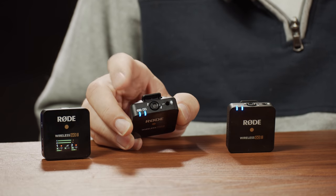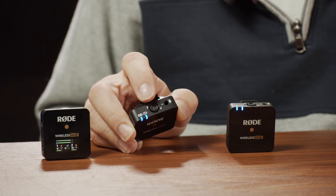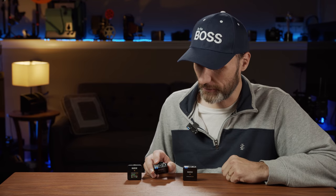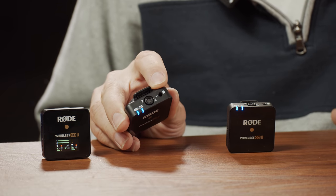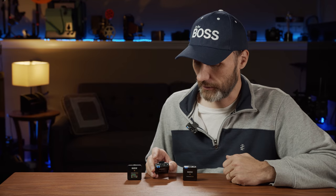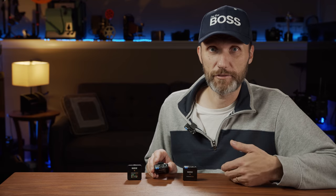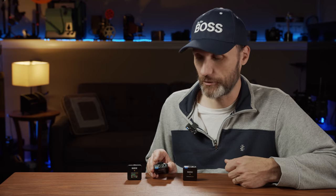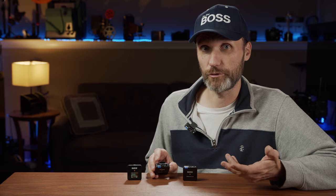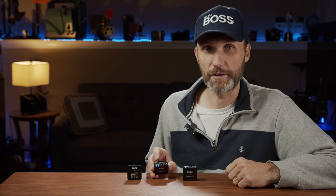On the transmitter you have LED lights showing it's connected to the receiver, plus a built-in microphone capsule just like the first version — and it's very good quality. You also have a 3.5mm jack for an external lavalier microphone, which doesn't come with the kit unless you get the higher-tier version. You can buy lav mics separately, use lav mics from the previous version, connect Rode shotgun microphones, or plug in XLR microphones using the Rode XLR-to-3.5mm adapter.